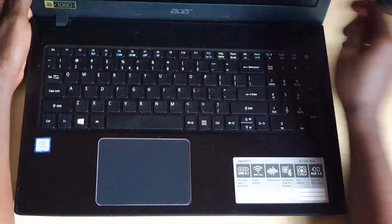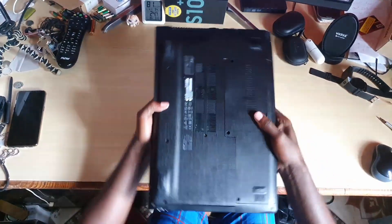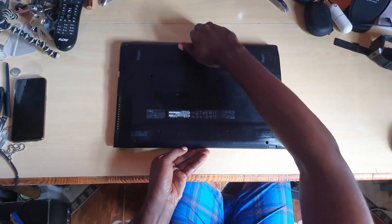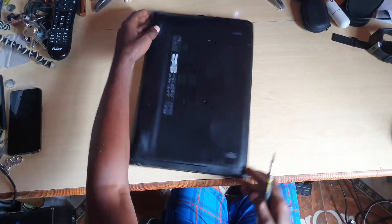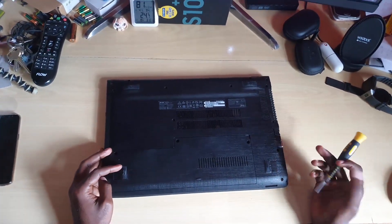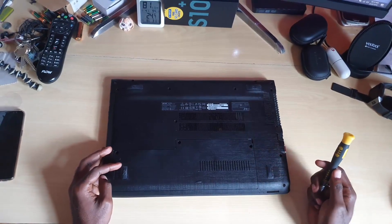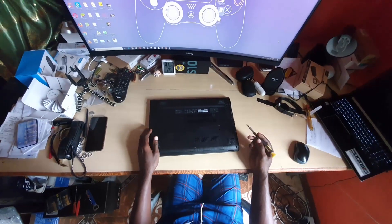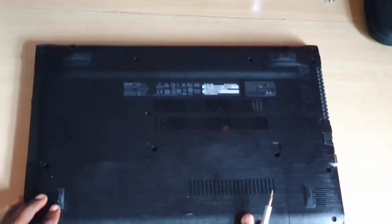First, make sure your laptop is off and unplugged. Once you've done that, flip it over. We'll cover disassembly topics such as changing the memory and changing the hard drive. Let's go to the hard drive and the quick access section first — as you can see, it's a quick access panel.